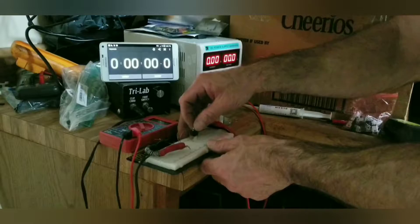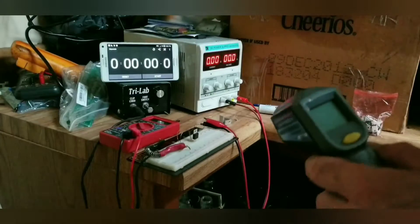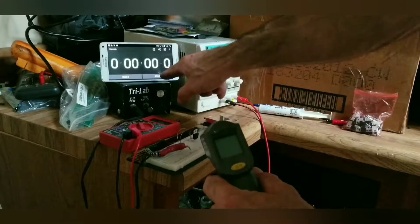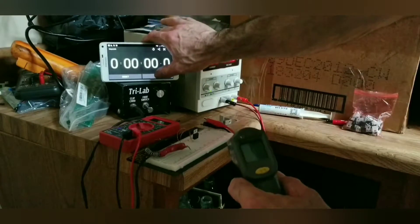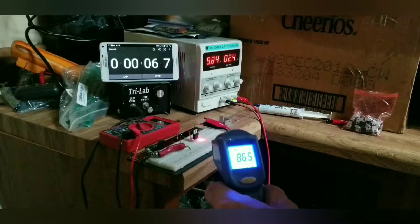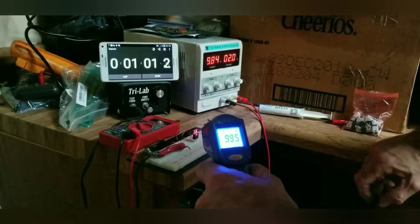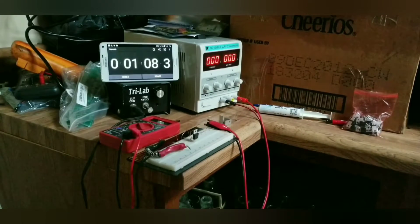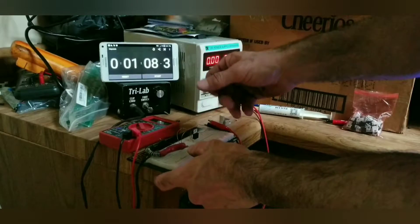Let's get a baseline test first with no heat sink. I have to hold this with one hand, turn up the current with the other, and start the stopwatch. We've got 10 amps going. After a minute, it looks like we're reading about 100 degrees on this MOSFET. It sure does feel hotter than that.